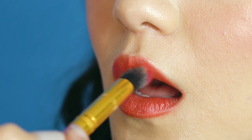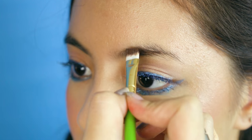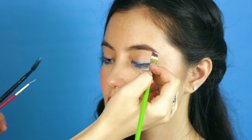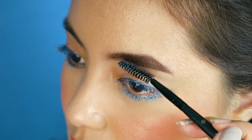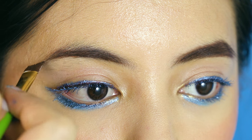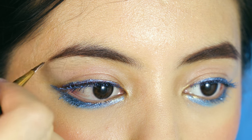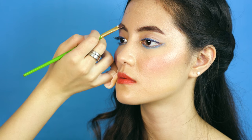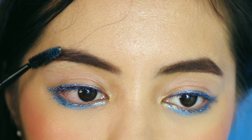Afterwards, I gave the lips an orange-red color to complement the blue on her eyes. The eyebrows have to look extra strong since this is a photoshoot after all. So this is it for the first look.